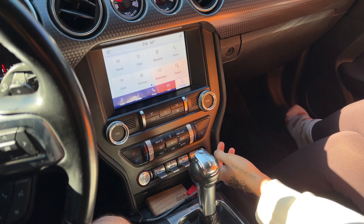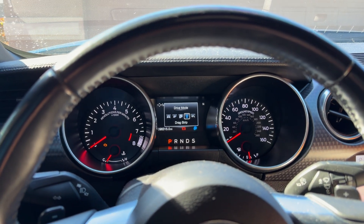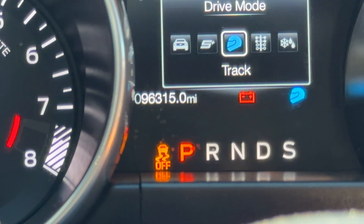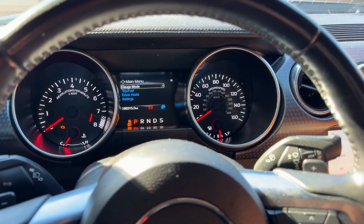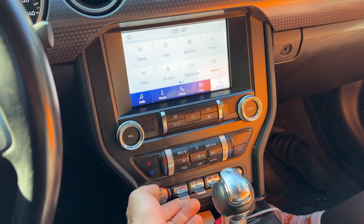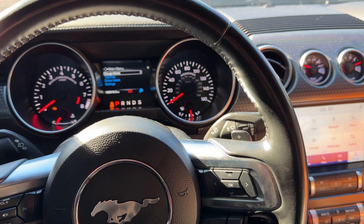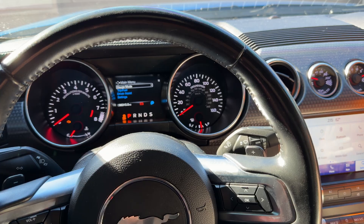So we're going to show you guys - before we show the programming - that it now works. When she hits the mode button, we can actually select all the different modes. Put it in sport plus - sport plus locks in. Then put it in track mode - you can see traction off, and it actually goes into the modes. There's also an issue with the hazard working - now it actually works. Hit it up once and your hazards come on, push it down and hazards turn off.